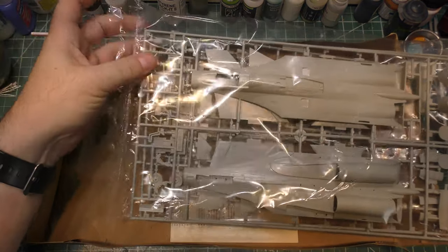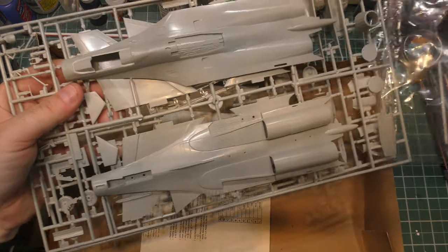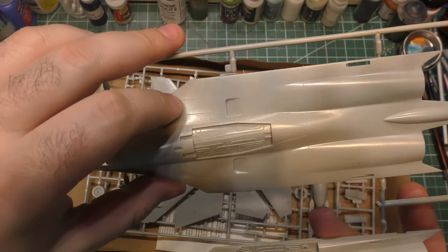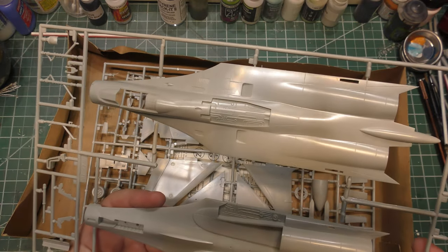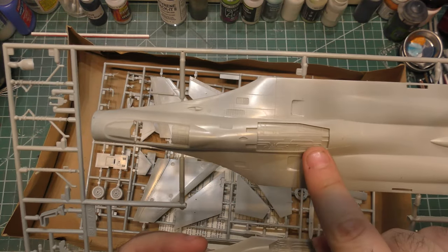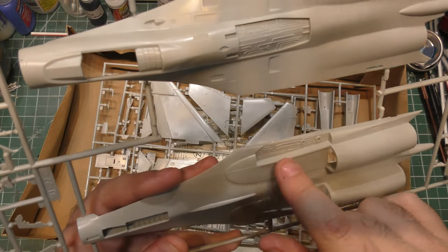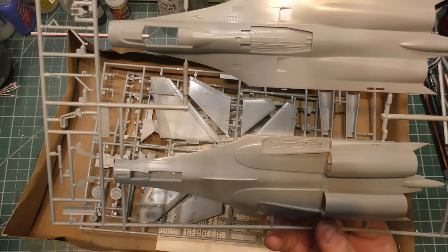There are a couple of details they didn't include that we can take a look at — so definitely older stuff. Interestingly, I remembered this having raised panel lines, but it does have recessed panel lines. They are not representative at all of anything on a real flanker — not even close. Some of the venting is just made up. We've got all this detail underneath the airbrake — it's kind of made up but just there. Same thing inside the landing gear bays — just some stuff to represent something going on, not necessarily realistic at all.